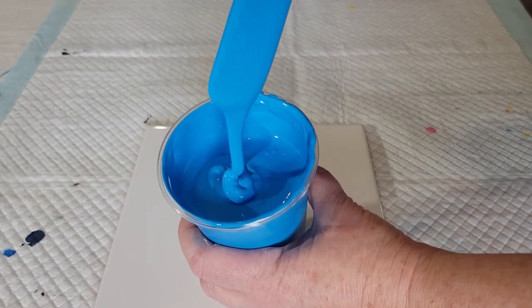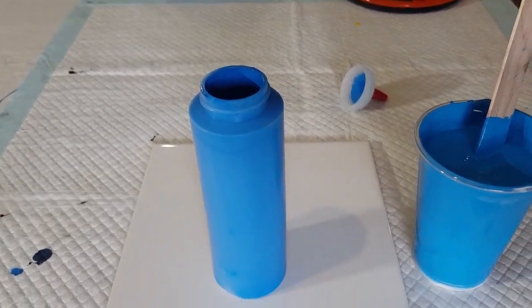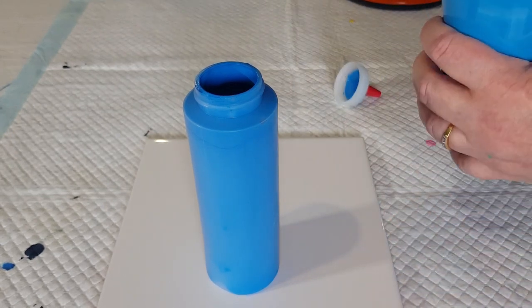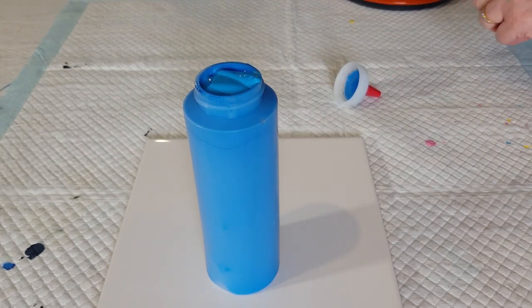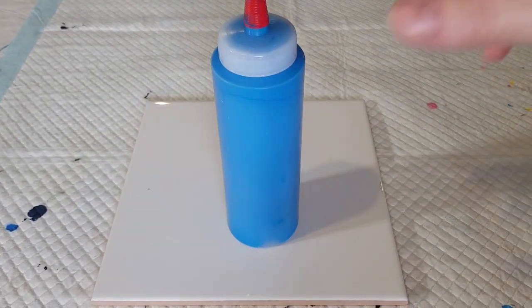I'm going to pour this into my squeeze bottle. Give it one more good stir, scraping the sides and bottom. Pour it in — this is why you need a nice wide mouth on your squeeze bottle. This is an eight-ounce squeeze bottle, which holds about 250 grams or 250 ml.